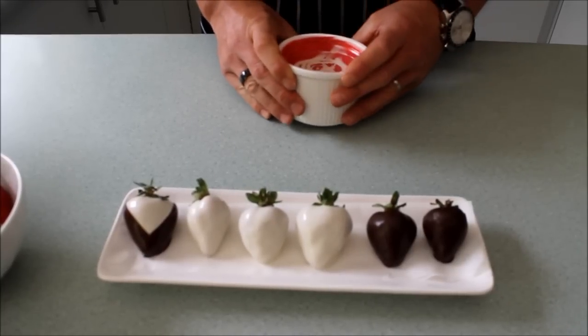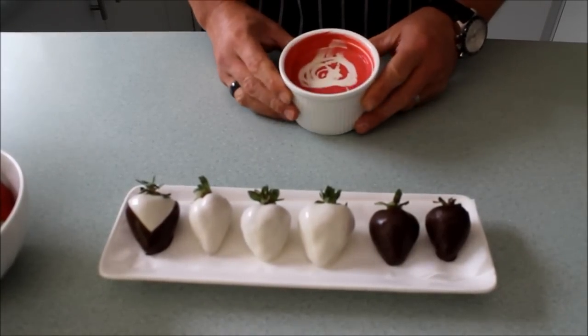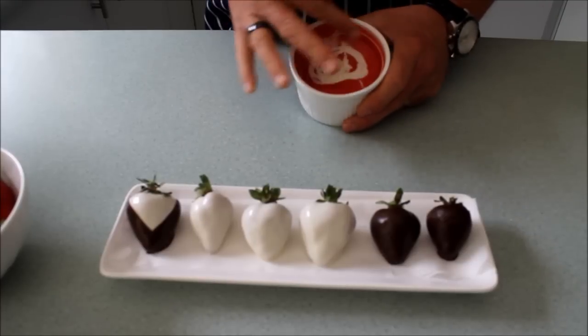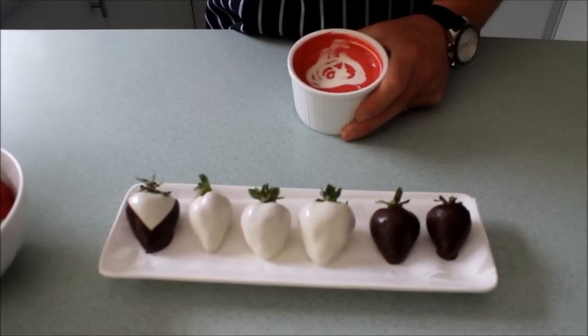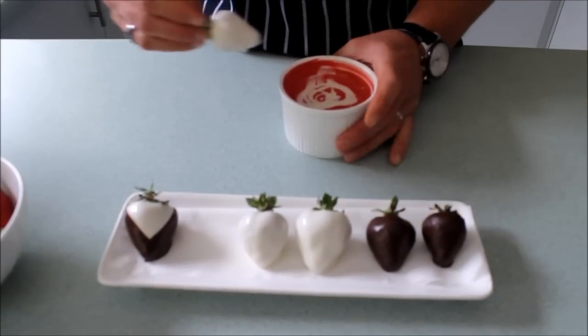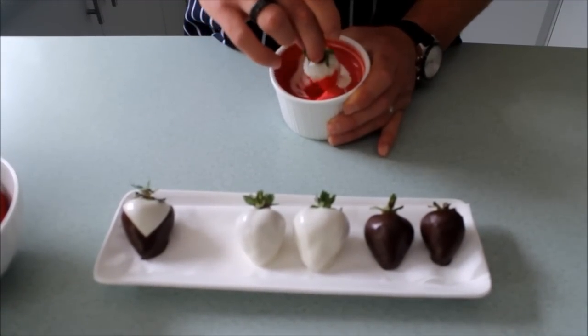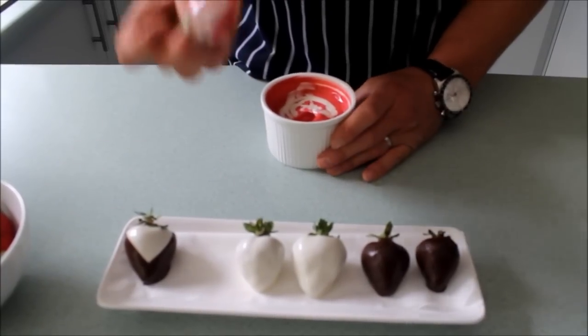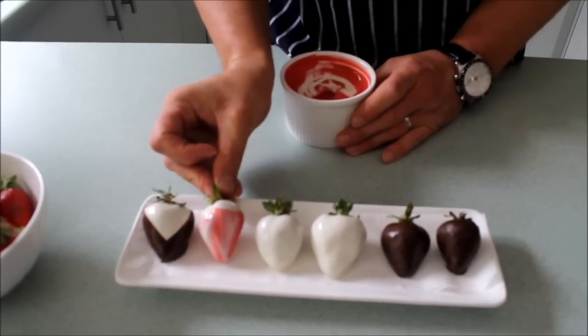Now I'm going to show you how to marble a chocolate strawberry with red and white chocolate. All I've done is melted my red chocolate and swirled a little bit of white chocolate on top, then grab the chocolate dipped strawberry and just dip it in — and we've got a lovely marble effect.